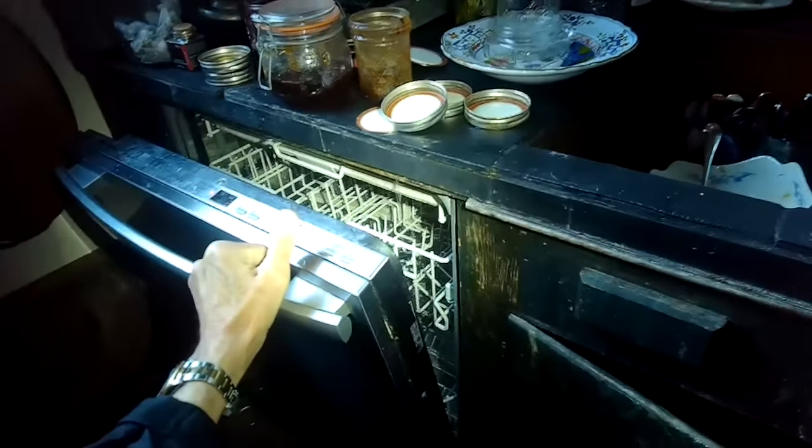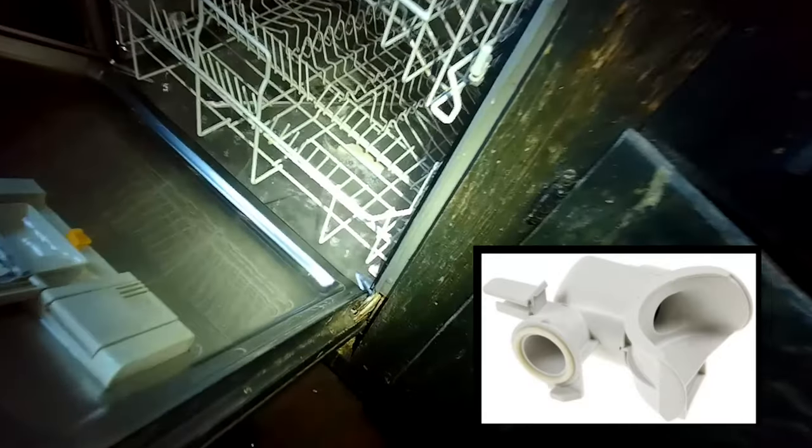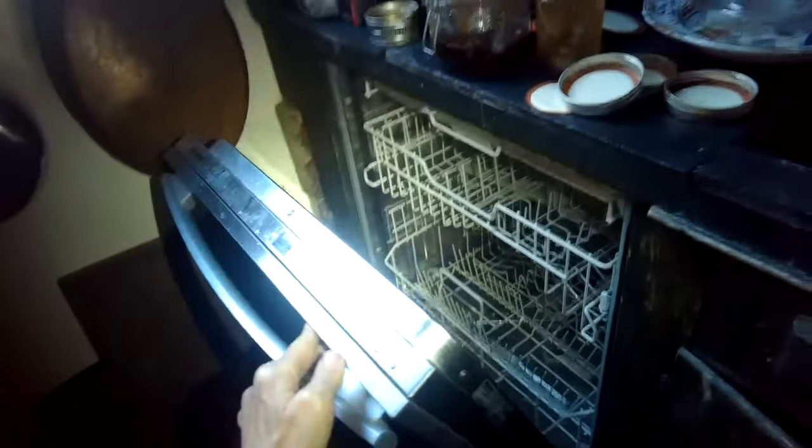Miele dishwasher won't drain is what we're working on today, and it's gonna be really easy to fix. It's just a little part that's clogged up — usually due to a clog in this little thing called the one-way valve. It's very easy to fix. Sometimes food gets caught in there and then it has trouble.